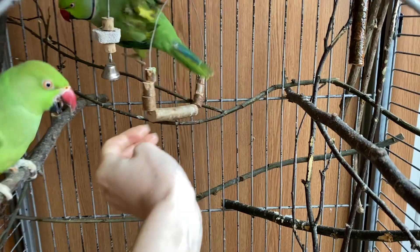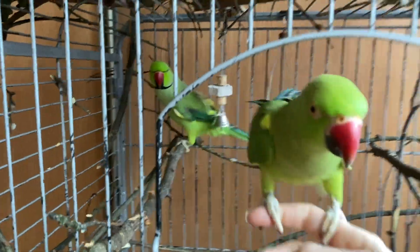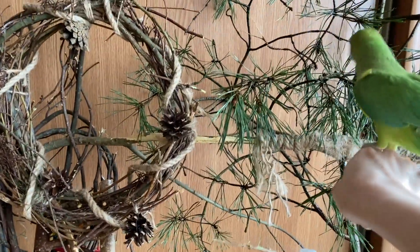My birds really like trees and they use them to sit on or to spend free time on when they fly around my house. I give them a lot of trees and every time I prepare something new.